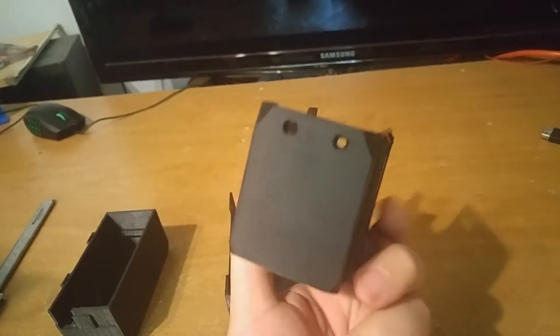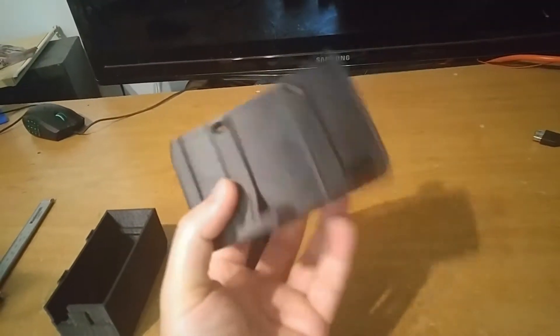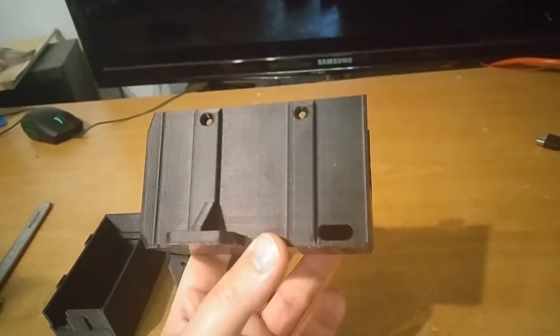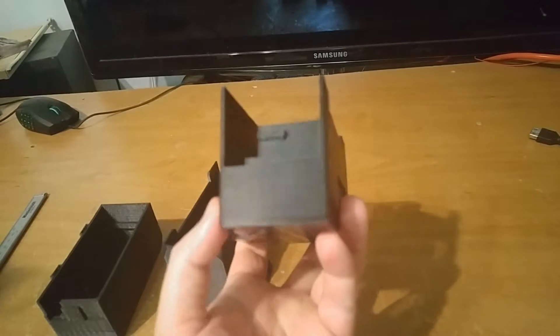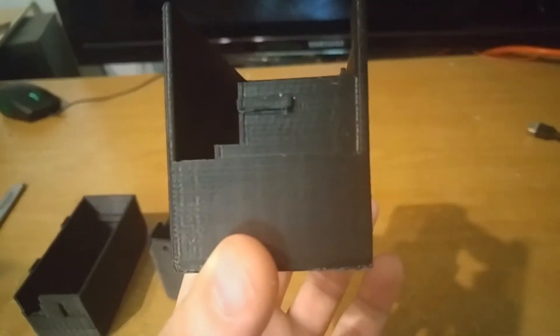This is a part for a power supply for a DIY 3D printer. Lastly, I printed this part at 65 degrees Celsius inside the heated build chamber, and it turned out pretty good — no crack, nothing.